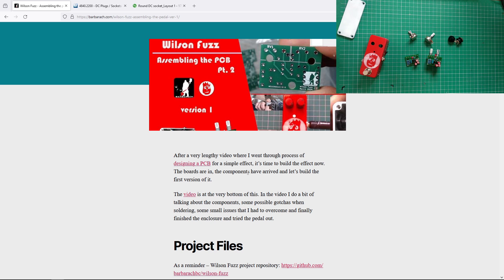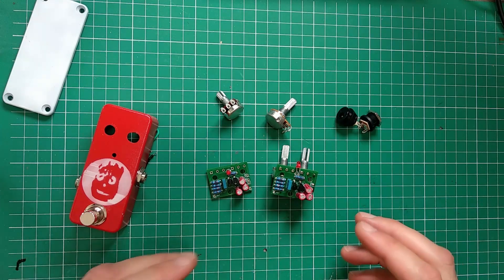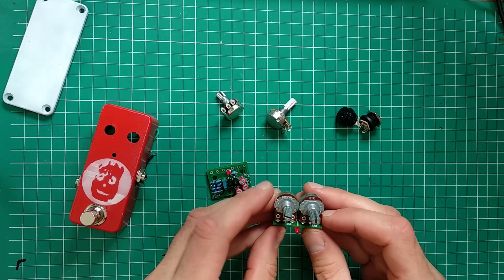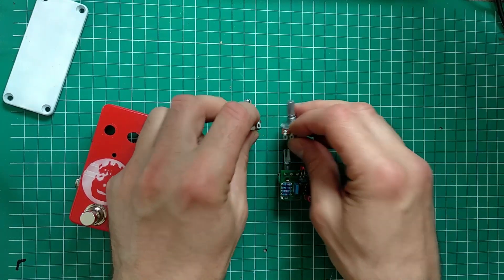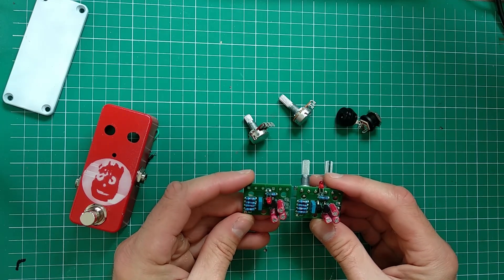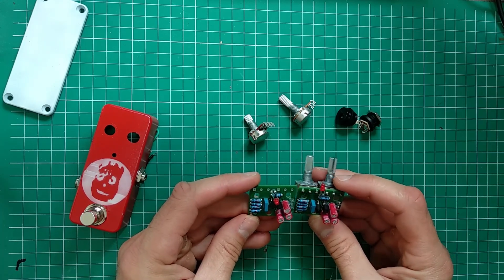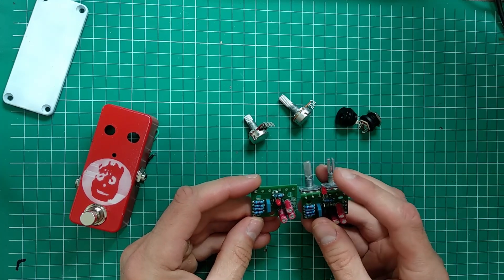This time, if you remember, I was talking about two options for pots — two options for how to assemble the pedal. One was with the pots with pins here, the other one was with soldering tabs. In this case, they're pretty much the same boards — there's really no difference.